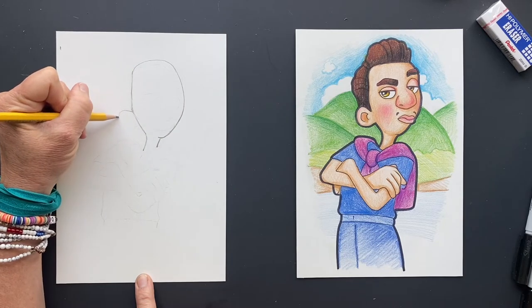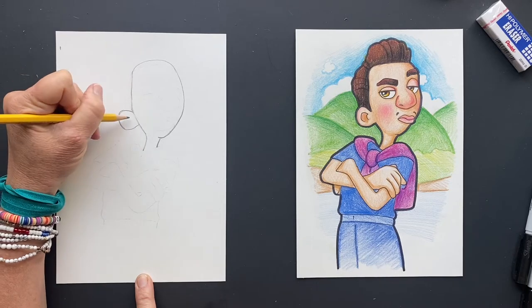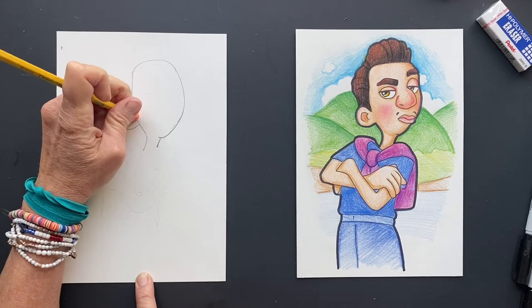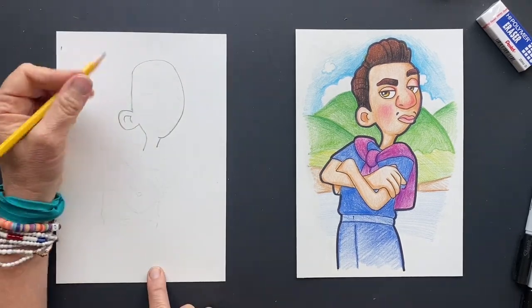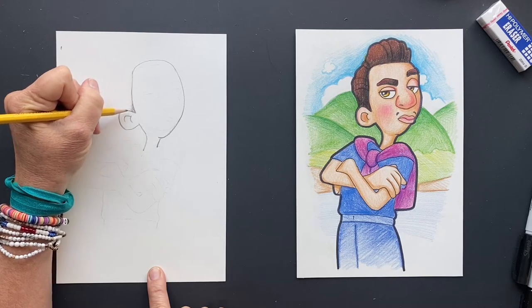So we're going to give it this big ear coming off the side here. I know it looks really low, but I think that's what it looked like in the picture. You can erase it to make it look like it's part of the ear. And we're going to make its hair come in just a little bit.